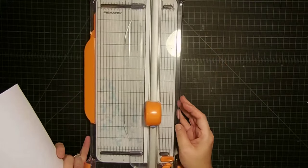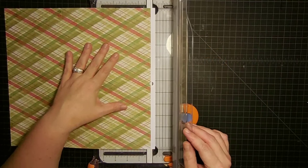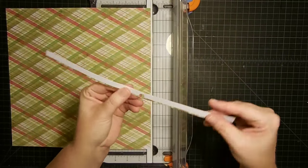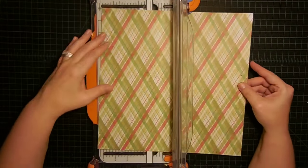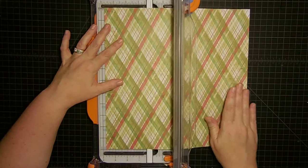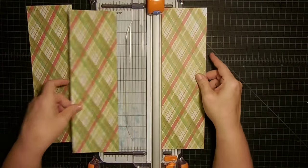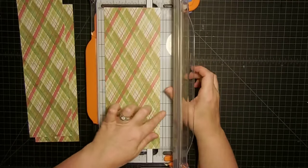Now let's cut our designer paper. We're going to cut our pattern paper down to be our mats for the embossed pieces we're going to create. This is actually a card stock but you could use paper here — you just don't want to use paper for your card base. This is going to be cut down into three and three-quarter inch squares. Your cards are four by four, so you want this a quarter inch shorter to have a nice one-eighth inch border all the way around.